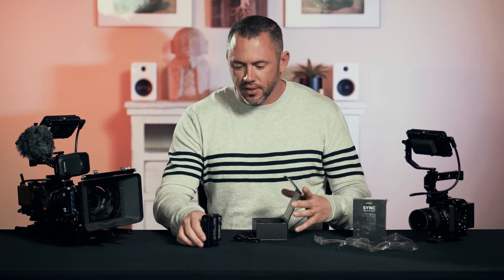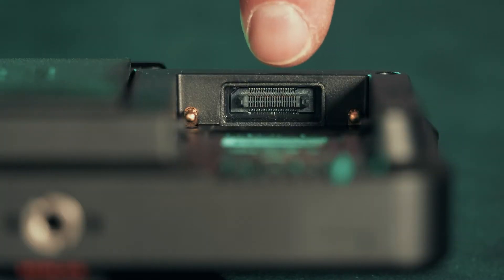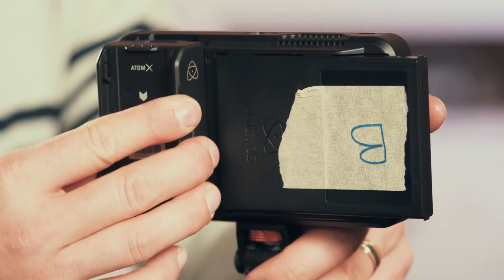The great thing about these is that they have a battery expansion pack, so while this is plugged into the slot on the Ninja V, you can still use your battery on there to power the monitor.